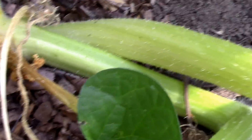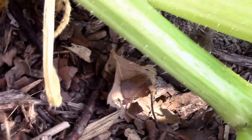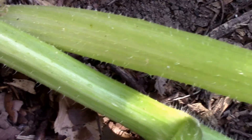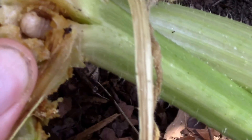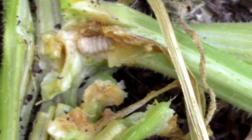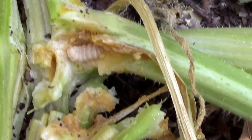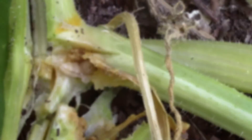So I'm going to cut that open and see if we can find it. Yep, there he is — he was right in that leaf stem. I need to come up with a better game plan for next year, that is for sure. I'm going to take care of him now. He's done.